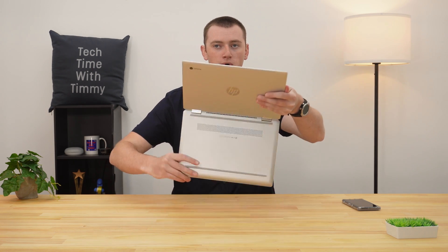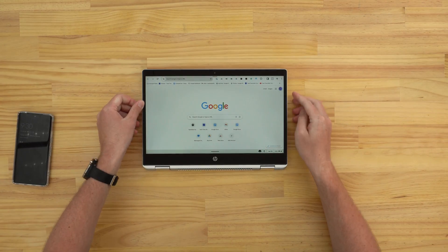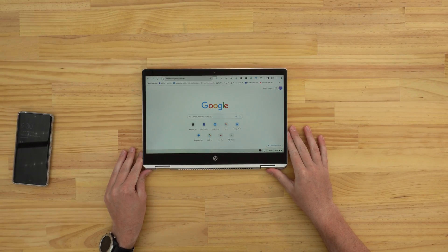If you have a Chromebook that can fold into a tablet, you obviously can't use a keyboard shortcut in tablet mode because there's no keyboard. So that brings us to method three. Method three is if you're using your Chromebook in tablet mode and you want to put it to sleep without having to fold it back into a laptop, all you need to do is press the power button on the side of it somewhere.